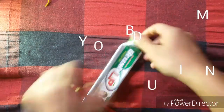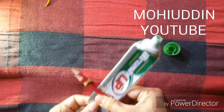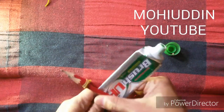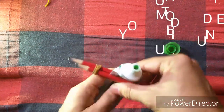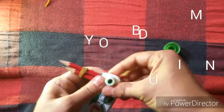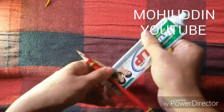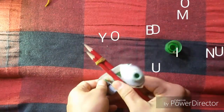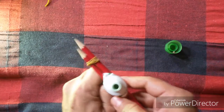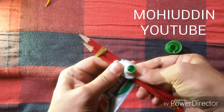I have to put the water in the water. Let's see the water in the water. This is the paste.